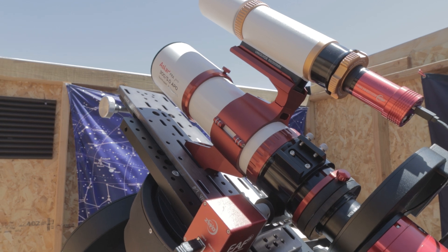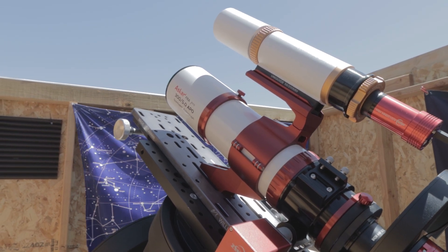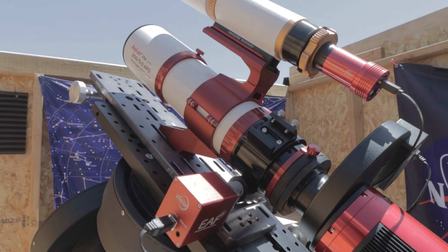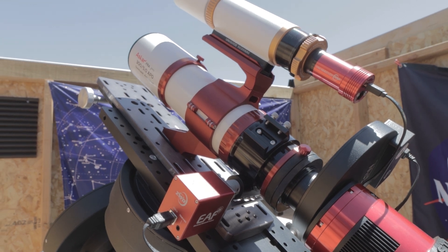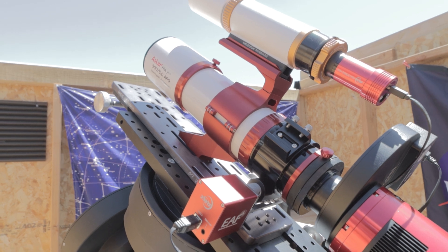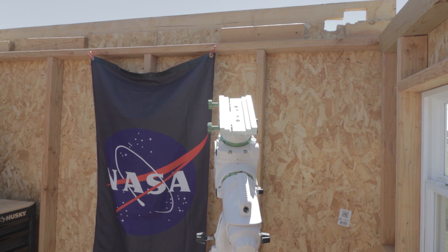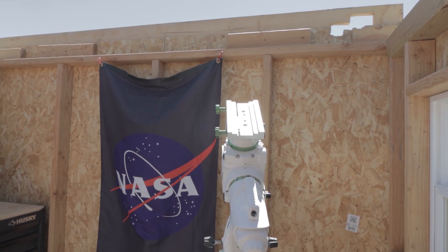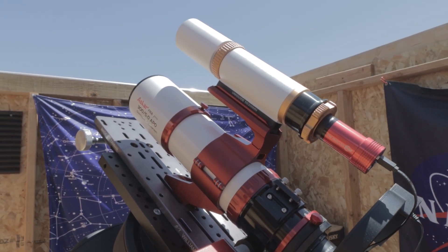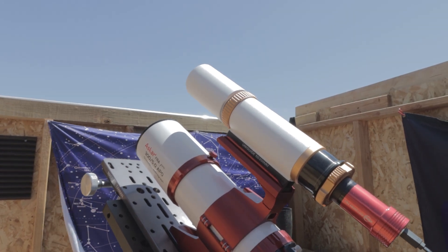There's no reason why I could not run this on my EQ6R, or you could probably run it on just about any mount or even some star trackers. The reason I'm running it on the CEM 120 is mainly because it's my main mount and it's tied into the observatory. I can set it up, make sure everything's looking good, and then go to sleep since I have to get up for work at 5 a.m. If I used the EQ6R Pro I'd have to take it outside, polar align it, and worry about the wind.